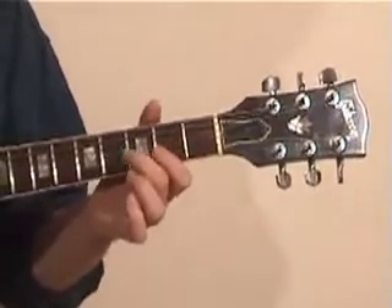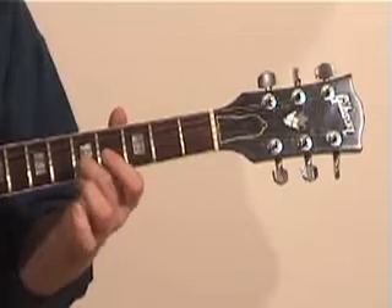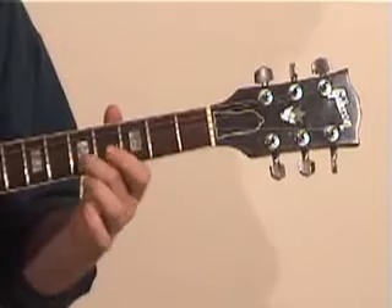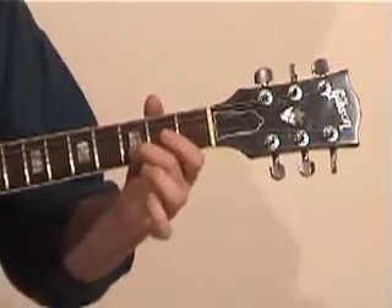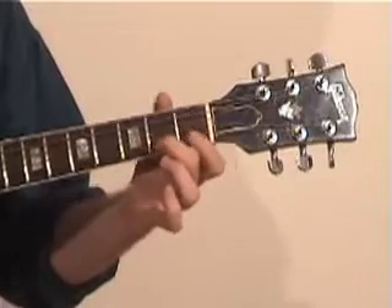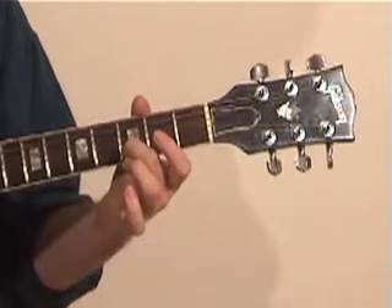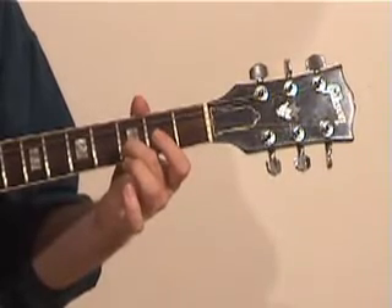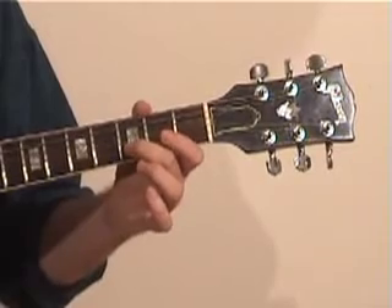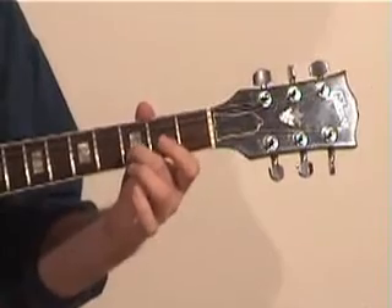In regular tuning, when you get the first string in tune with the second, you place your finger on the fifth fret and create two E's. In this case, you're going to place your middle or third finger on the third fret of the second string and play that note — that's a D. Then you play the open first string and drop that first string down so it rings as a D, synchronizing in sound with the second string.